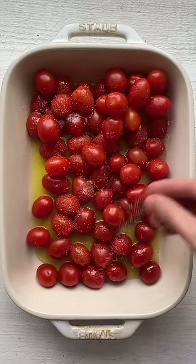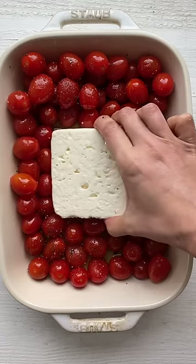Add tomatoes, olive oil, salt and pepper to a baking dish. Then add a block of feta cheese right in the middle.